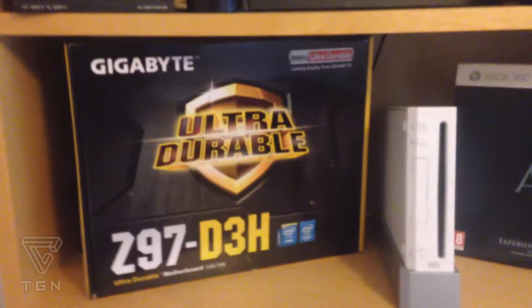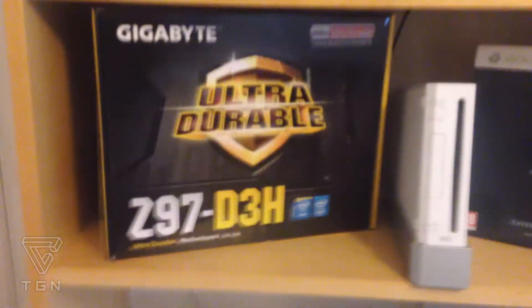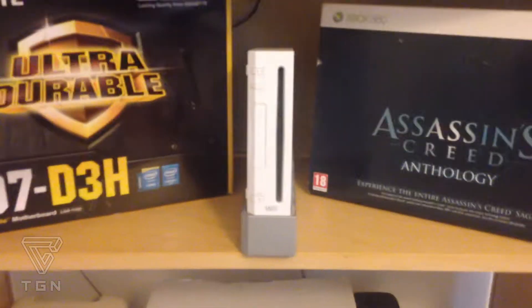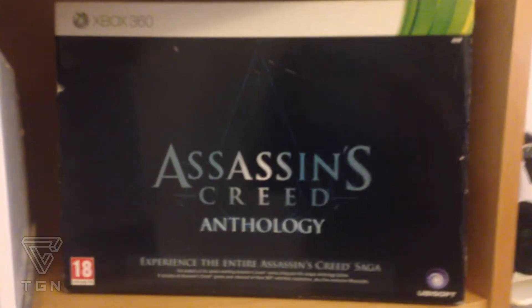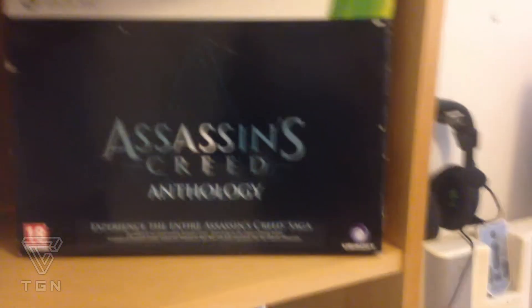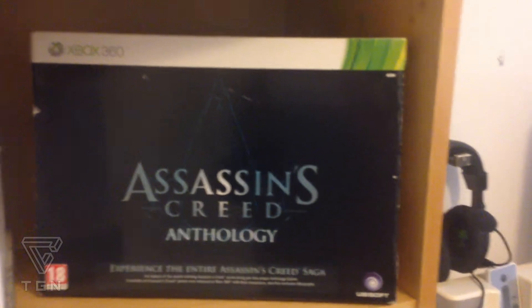That's the other box I'm using at the moment for my PC. I've got my Nintendo Wii — I don't have the soundbar set up on top of the TV at the moment, but I use that sometimes just for Mario Kart and stuff when I'm bored. And here's the Assassin's Creed Anthology for Xbox 360 — this came with all the games, not including Assassin's Creed 4 or Unity since it came out quite a long time ago, but I do have both of those: Unity for PC and Black Flag for Xbox 360.